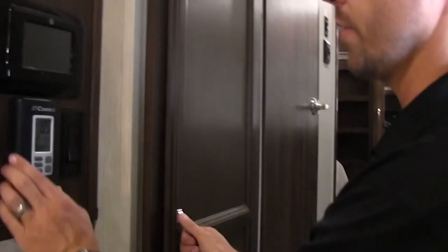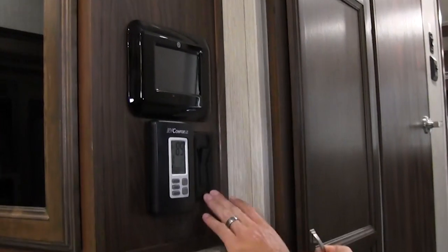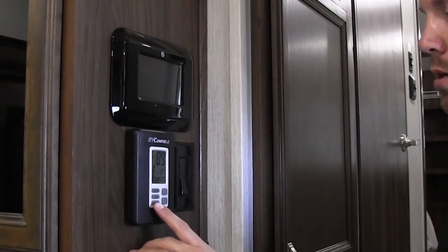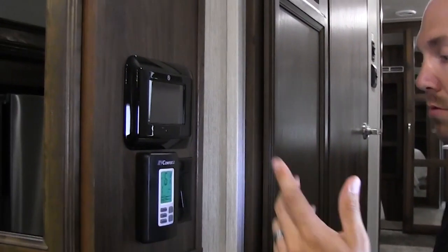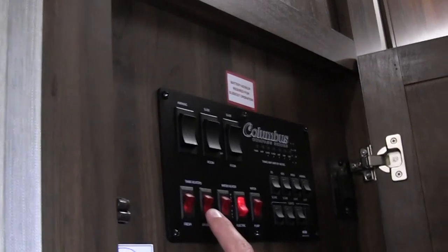This is your thermostat — just like at home, so don't think it's any different. Ceiling fan right there, zones, mode, systems — you just set the temperature and you're good to go, works just like at your house. Inside this door here you're going to see some other buttons: tank heaters, and it's all spelled out for you.